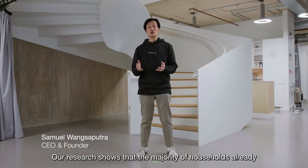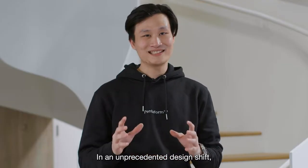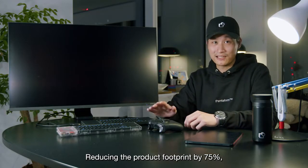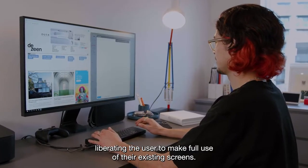Our research shows that the majority of households already have access to a screen. In an unprecedented design shift, we have removed it, reducing the product footprint by 75% and liberating the user to make full use of their existing screens.